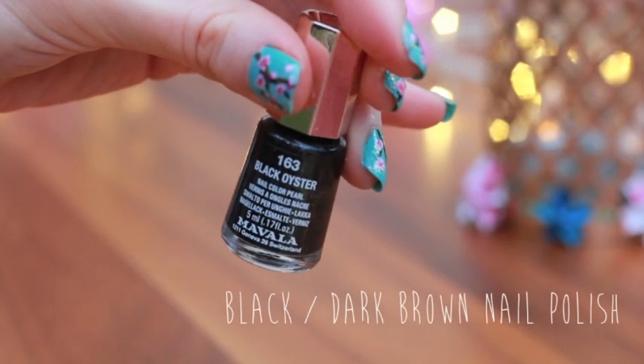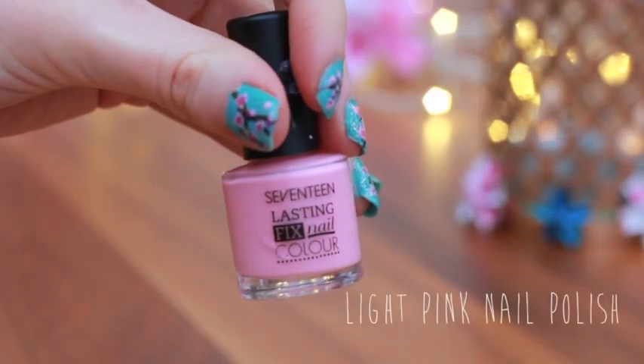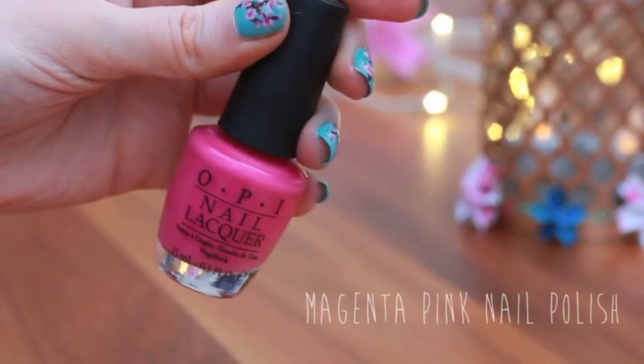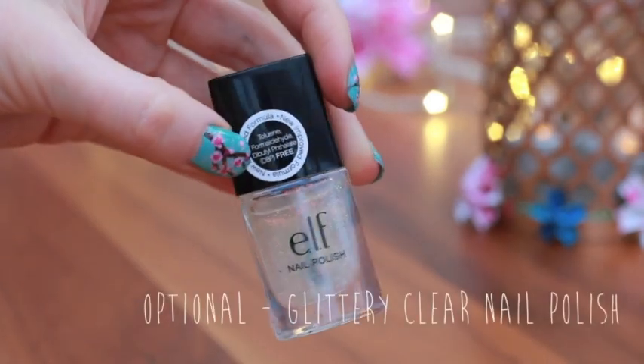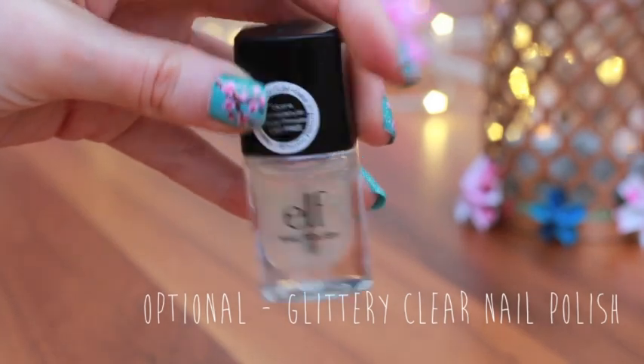You'll also need an opaque darker colour, an opaque light pink nail varnish, and an opaque darker pink colour like magenta. Also, if you would like your nails to have a sparkly shimmer you can use a clear sparkly nail varnish. This is optional though — it still looks really pretty without it.